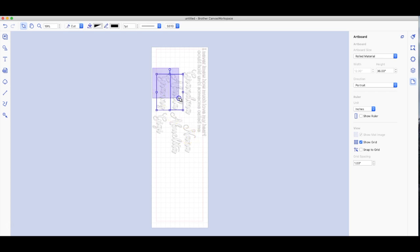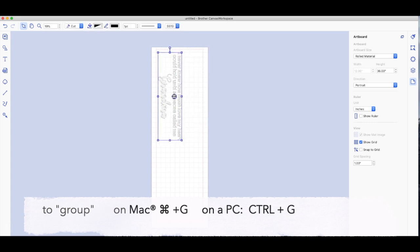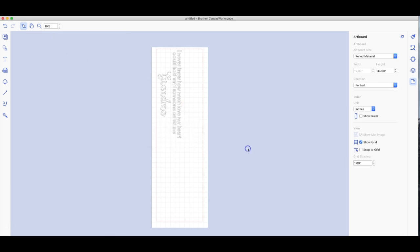Select the words you do not want to use and hit Delete on your keyboard. I'm going to keep the rest and group them by doing Command+G — I'm using the Mac version; on a PC you'll do Control+G. Once you have that in place, go up to File, then come down to where it says 'Transfer FCM file via the internet,' click on that, and it's over on my Scan and Cut machine.